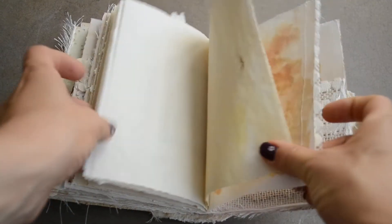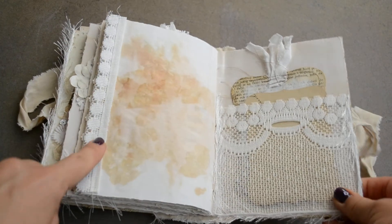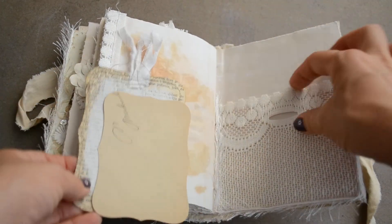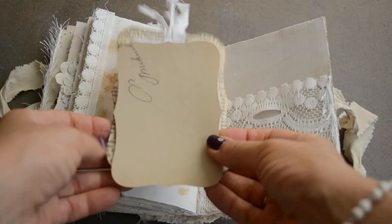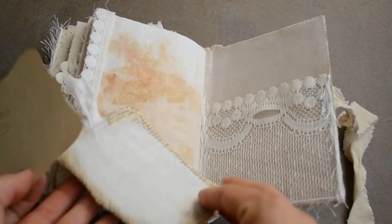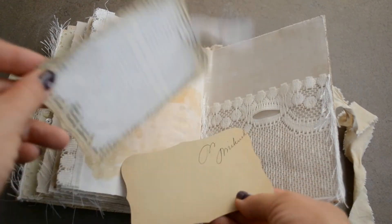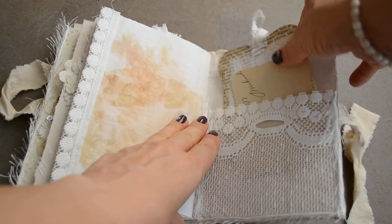And some blank pages, more lace, and another fabric and vellum pocket — I just added vellum for more strength. These are vintage card stock and these are vintage book pages that I added so that you can write there.